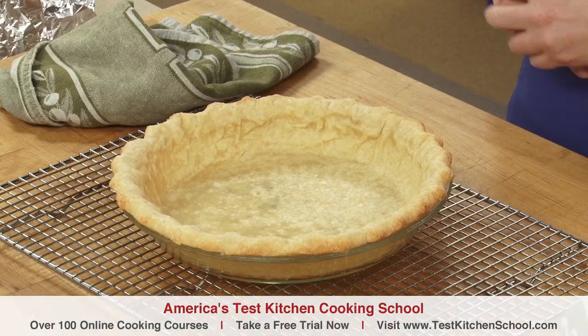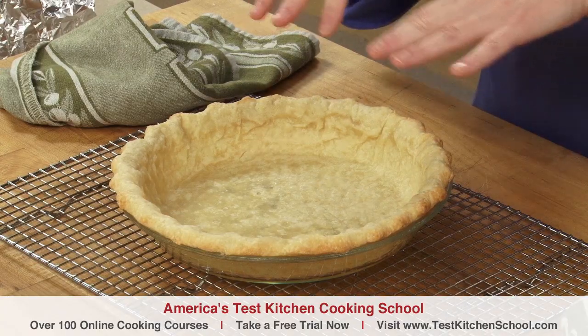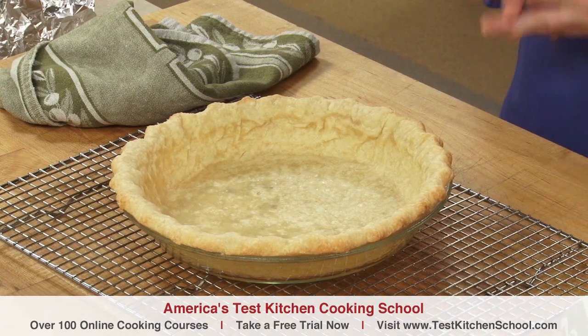For a fully baked shell, we'd put it right back in the oven as is, but without the foil and weights, and bake it another 10 to 12 minutes. After a thorough cool down, the shell is then ready to be filled.